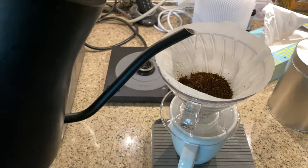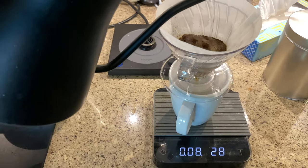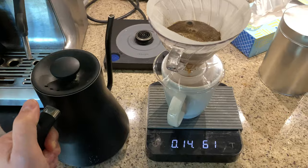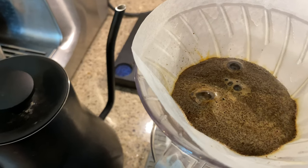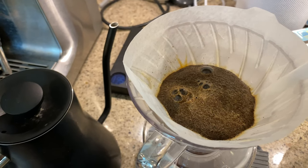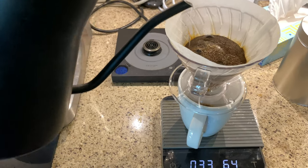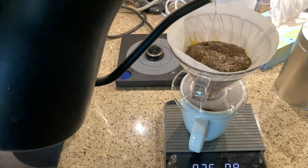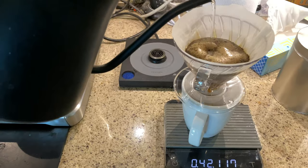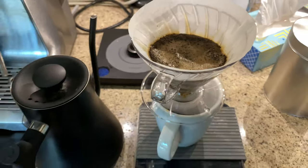We're going to add three times the amount of coffee weight in water weight, so we're going to add 60 grams and do it in nice circular motions. We're going to let that bloom — see, it's blooming, the air is escaping. Do that for about 30 seconds or so. This was roasted yesterday so you can see it's still blooming quite a bit, but that's all right.